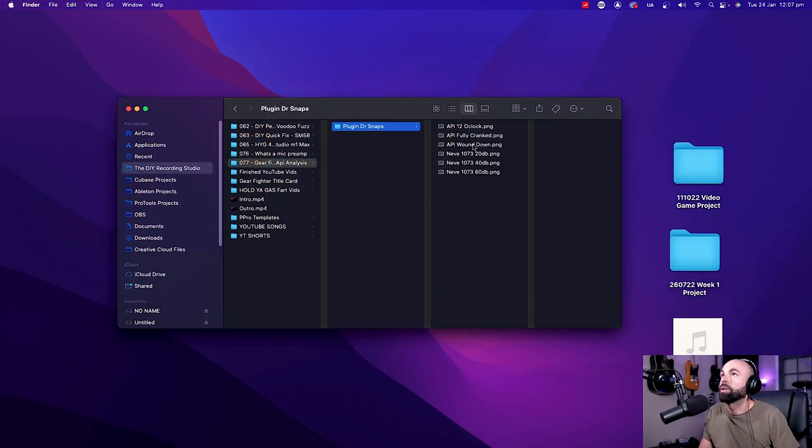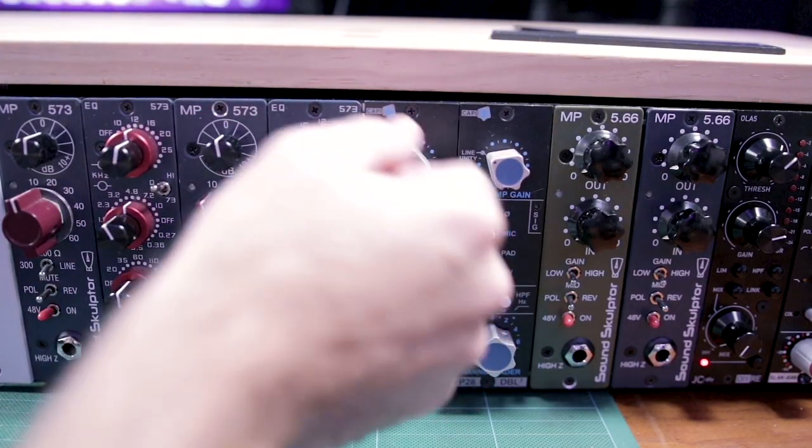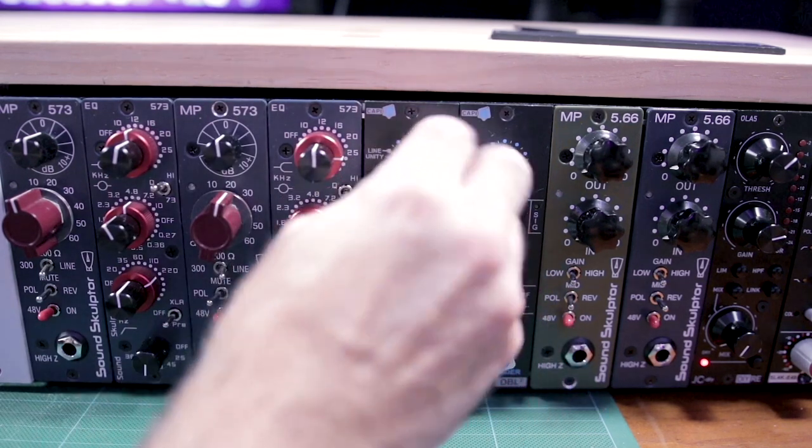Here I have the Neve preamp and the API preamp. I started with both preamps wound down. The tricky thing is both preamps don't have exactly the same gain settings, so what I did to make this comparable was wind them down, then to a midpoint, and then fully cranked on the input stage. That way we're seeing the saturation that happens at each stage, because part of the trick with preamps is that saturation typically happens on the input preamp stage.